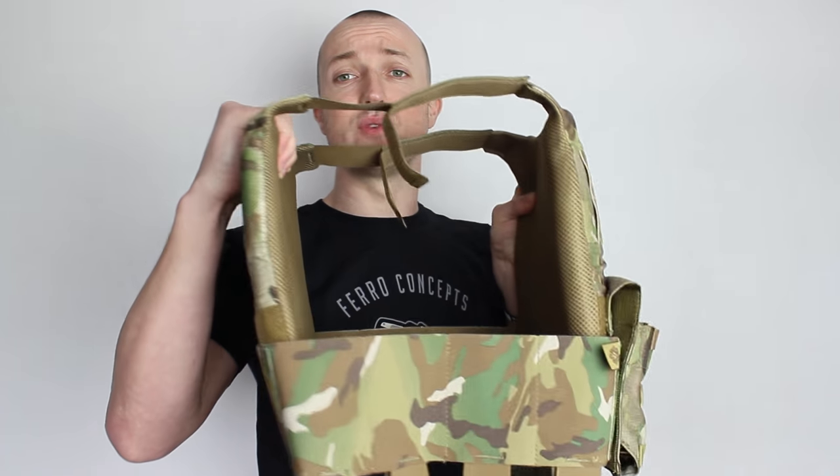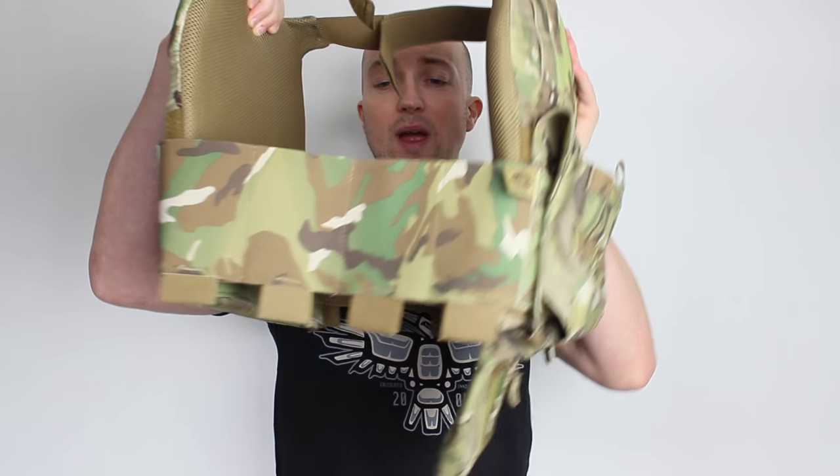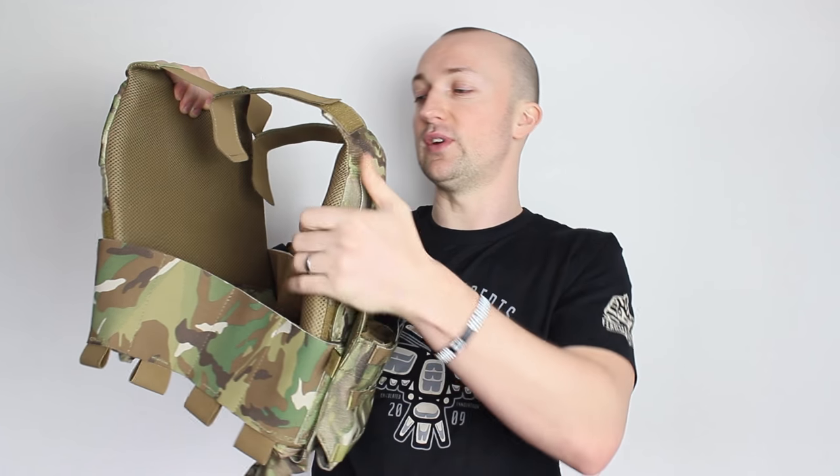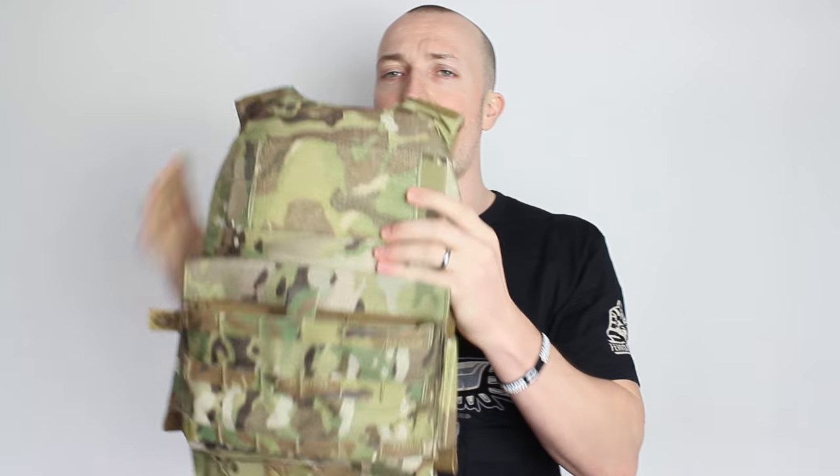It's a very nice piece of kit — very lightweight and there really isn't that much to it. There's some great accessory space around the side; you've got these bungee side pouches and, as you can tell by the loops and the opening at the top, you can place accessories in there. If you wanted to put magazines, radios, or flashbangs in there, they will fit in these side spaces. One of the great things about this vest is how compact it is.